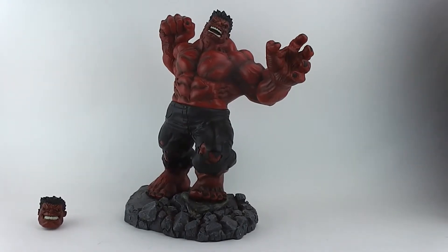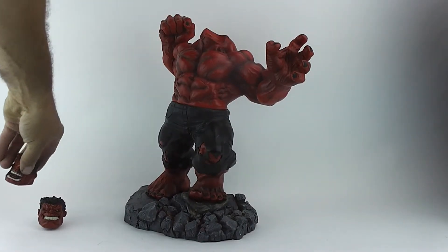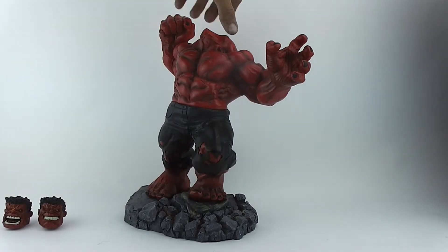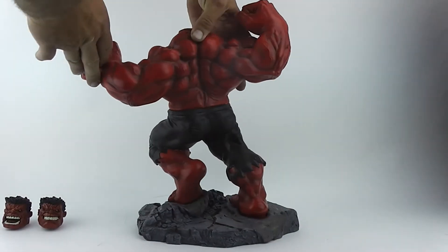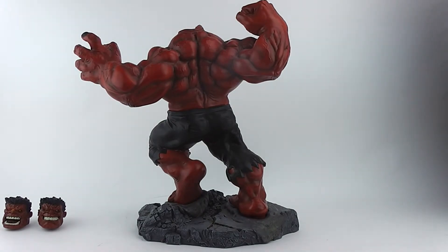I'm not touching it. Black fingernail polish, which is interesting. There's the back of the Red Hulk.